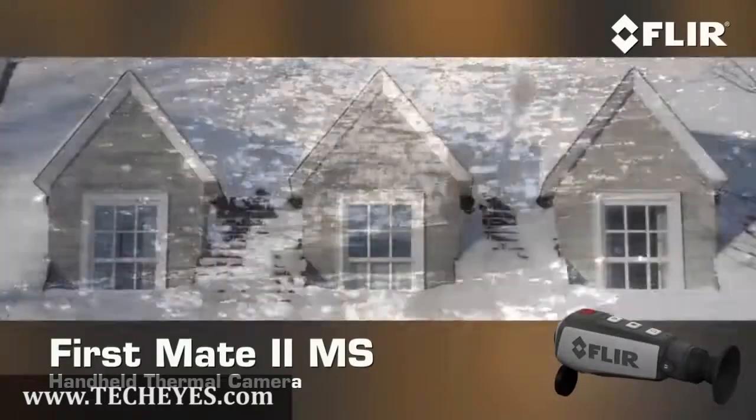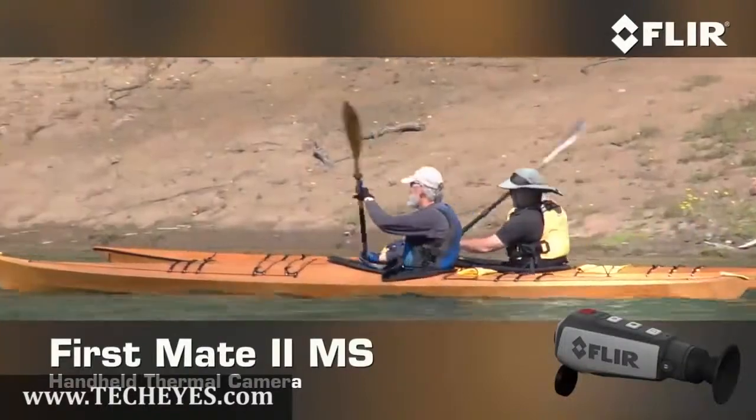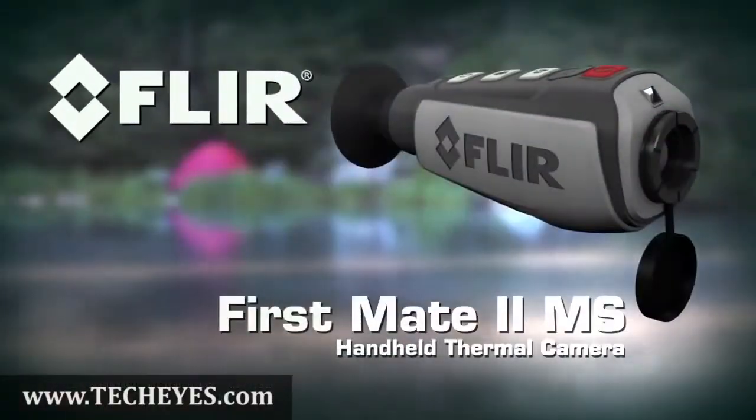On the water, around the house, on the trail, and anywhere else your next adventure takes you, let First Mate MS lead the way. First Mate MS, only from FLIR.